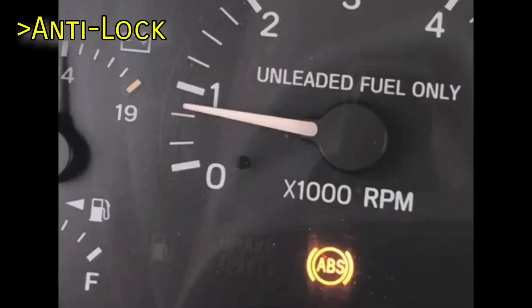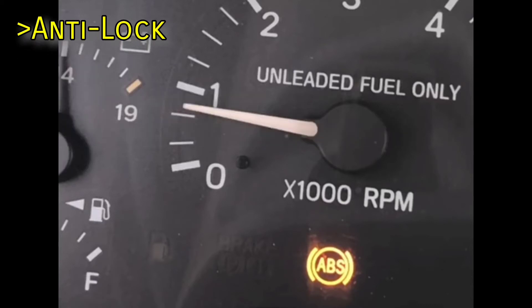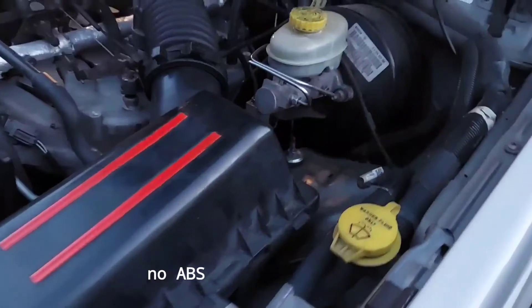The vast majority of XJs don't have ABS, but the ones that do will rapidly flash the brake light when the system is active. If the ABS light stays on, it means there's a fault in the ABS system, which should store an error code in the computer that can be read with a scan tool to help diagnose the problem. If you don't know if your XJ has ABS, it probably doesn't, but if it does, the ABS module would occupy the empty space right behind the air box.